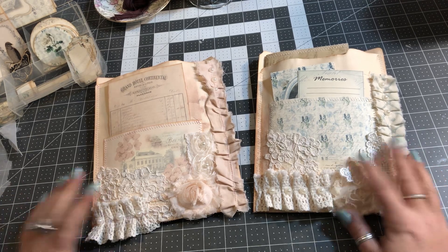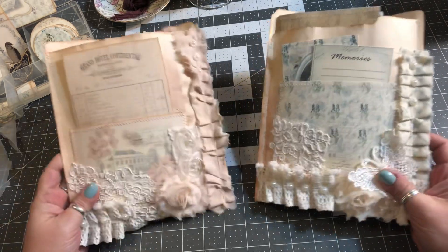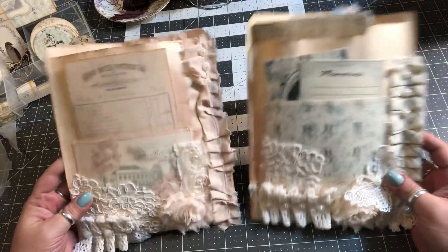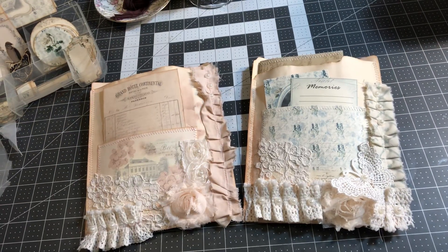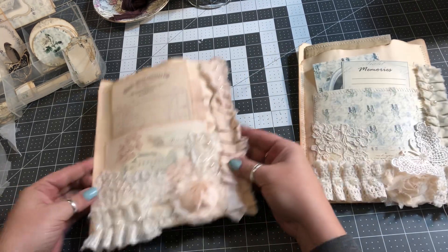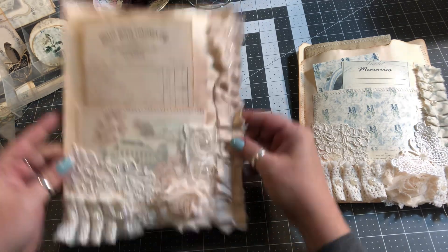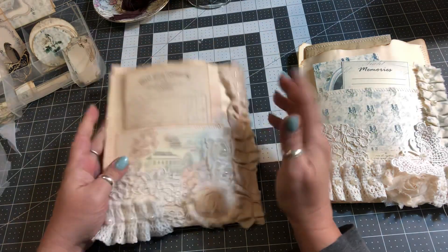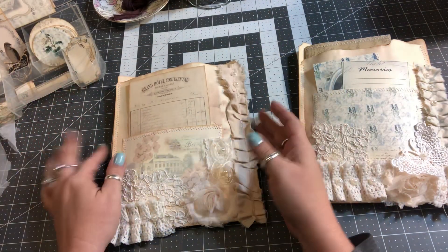Hello everyone. I am here today to do this video of these two journals that I made and I'm so excited. I absolutely love how these turned out and I definitely want to make some more of these. A lot of this was inspired from Lori Girl on the Ridge. I'm not sure exactly if she has made a pocket before but she does do the altered folders where they flip every which way and they're just so beautiful.